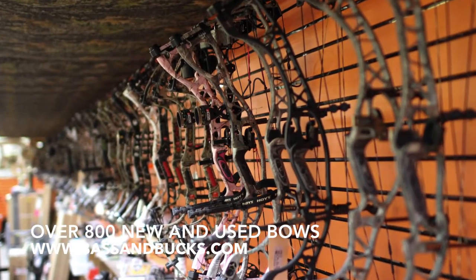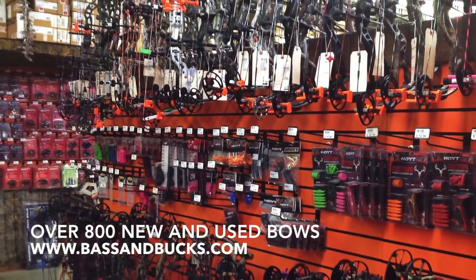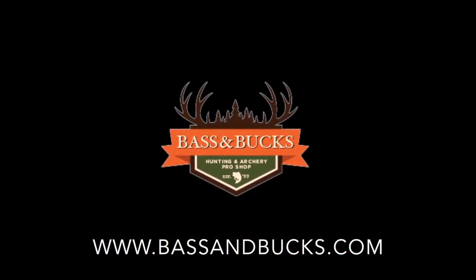These products will be available at SpotHog.com along with Bass & Bucks. Our archery department stocks over 800 new and used bows by 20 different manufacturers. Stop in and see us today or visit us at bassandbucks.com. Thank you.